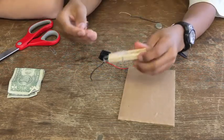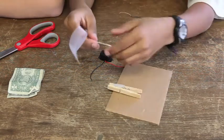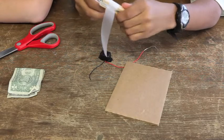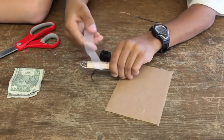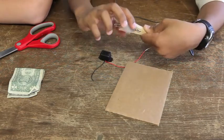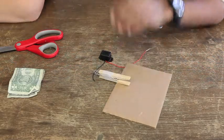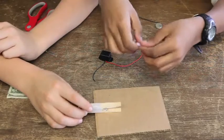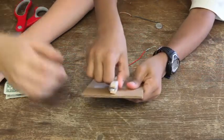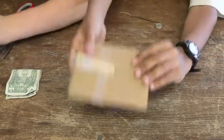Then you take the other big paper clip and put it on the other side. You do the same thing — tape it again. Fasten it again. Then you take some more tape and attach it to the cardboard. So it'll be like that, with the tips right there.